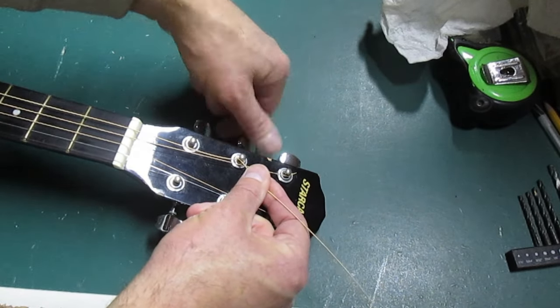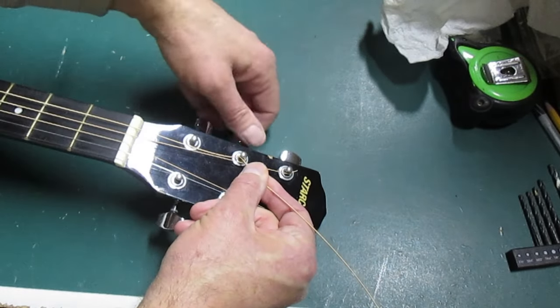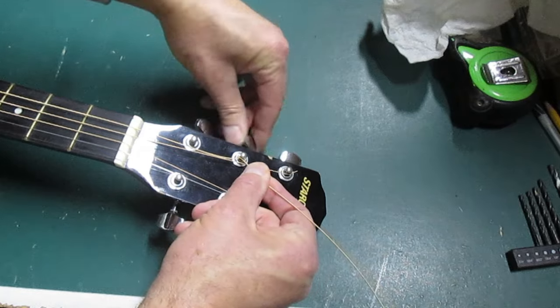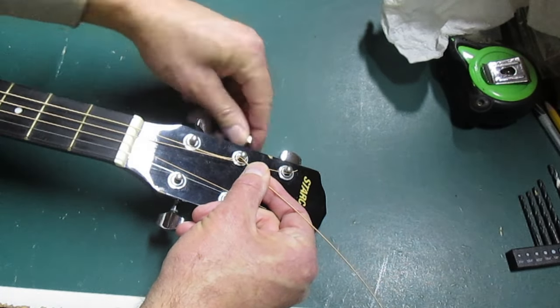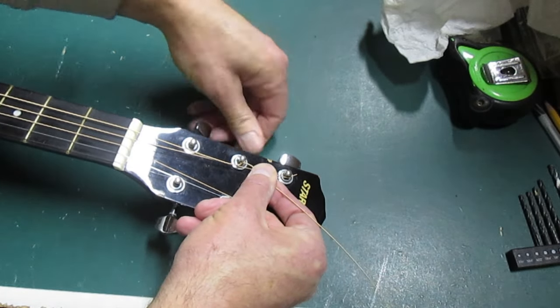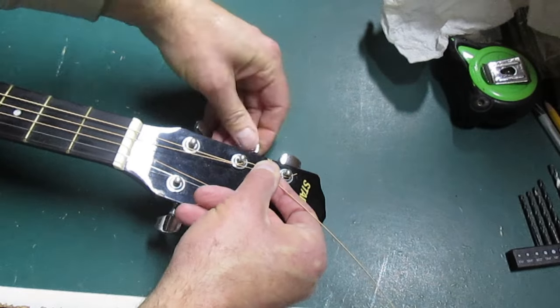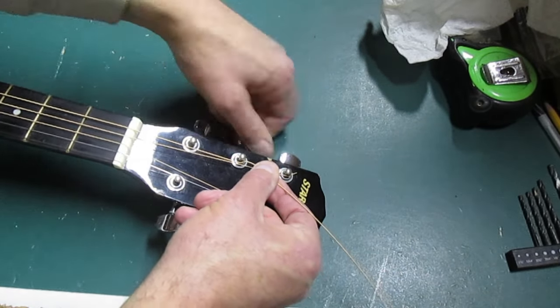Everything I want to do is to the inside, so I'm gonna wind this so that the string comes around this side of that post. As it wraps around, I don't want the string to overlap, and I want the string to go down the post.